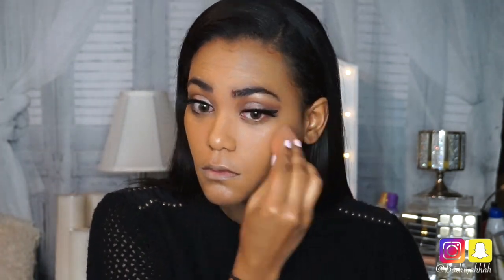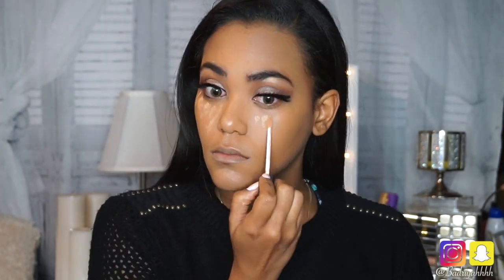Now I'm going to use my damp beauty blender to blend out my foundation so that it does not look streaky or patchy. Then I'm going in with my NARS Radiant Creamy Concealer in the shade Biscuit, just to make underneath my eyes brighter and also to clean up my eyeliner and eye shadow on the outer corners of my eye.